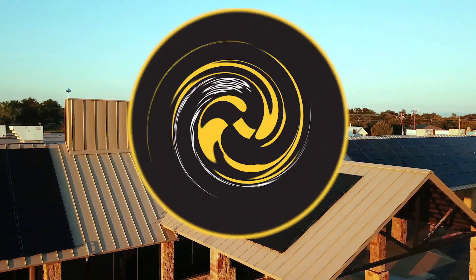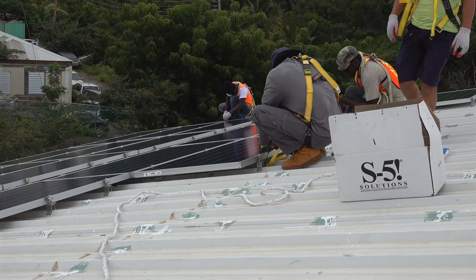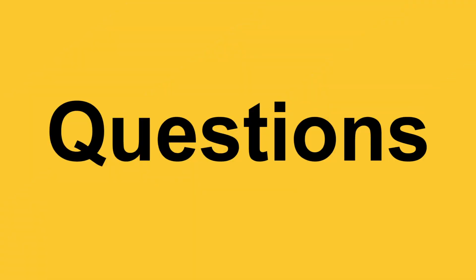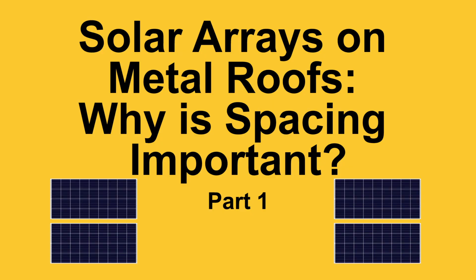Today on FAQ Fridays we're going to be discussing solar arrays on your metal roof and why spacing is important. My name is Curtis Ward. Today I'm joined with Nick Hawley, S5's Product Development Manager. Nick, thanks for taking the time to come sit down with us today. Absolutely, happy to be here.